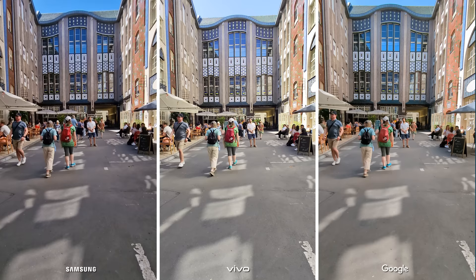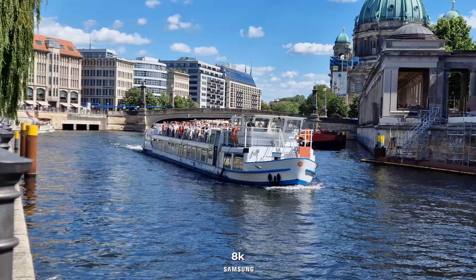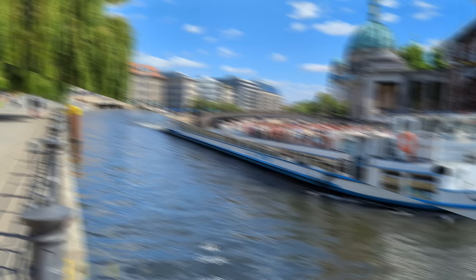Ultra wide is not too different, with some noise towards the top of the footage on all devices, but all of them have similar quality with some varying characteristics. While the 8K video of the Galaxy is definitely an advantage because you never know when you just might need a feature like this, it won't change the result as the Pixel has outperformed even its own expectations in this comparison. This is why they'll be taking the gold medal for video while the X80 Pro will be tied with the Galaxy for second place.